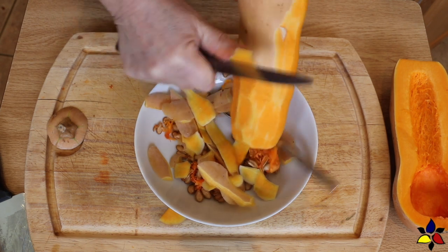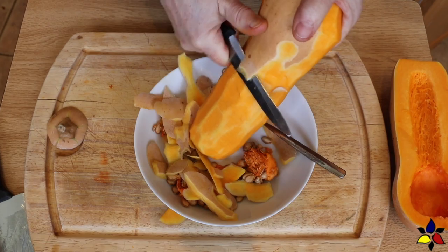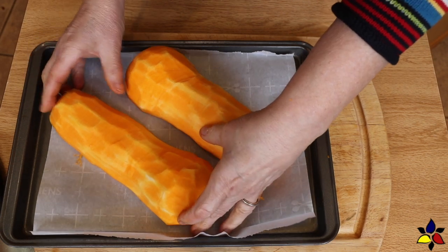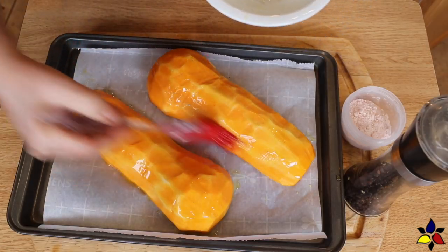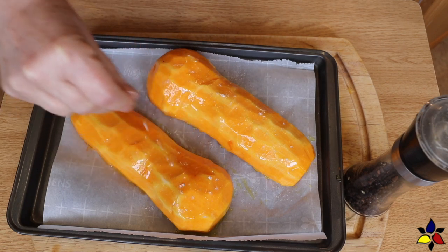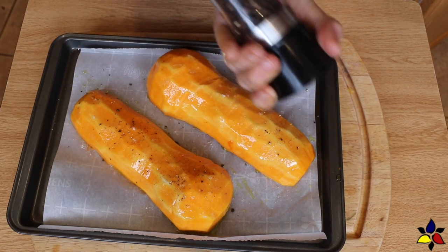Just a quick note: when you're cutting off the peel, make sure you cut deeply enough so that you get to the bright orange layer. After peeling both halves, place the peeled squash cut side down onto a parchment-lined baking sheet, then brush the surface with olive oil and sprinkle with salt and pepper. Then place the tray into your preheated oven set at 200 degrees Celsius or 400 degrees Fahrenheit.